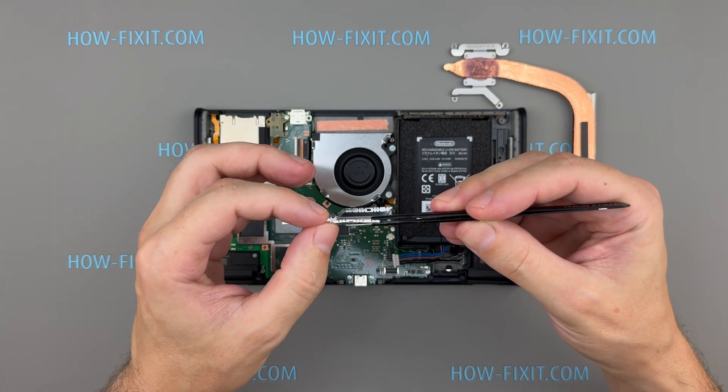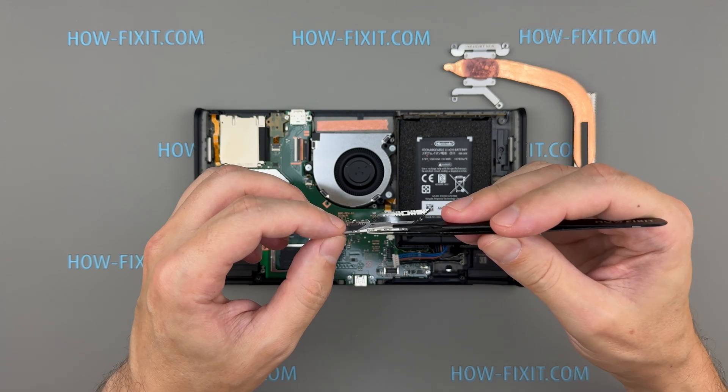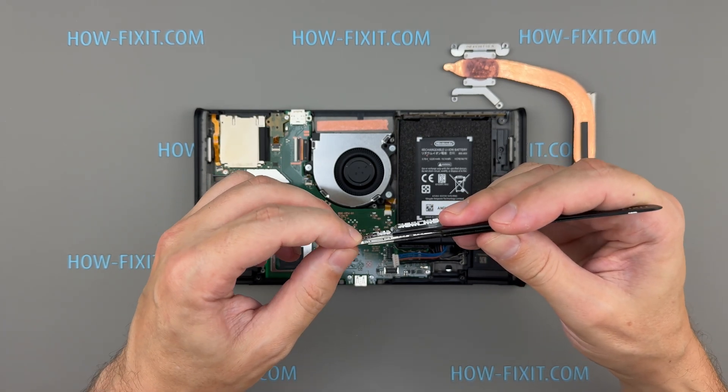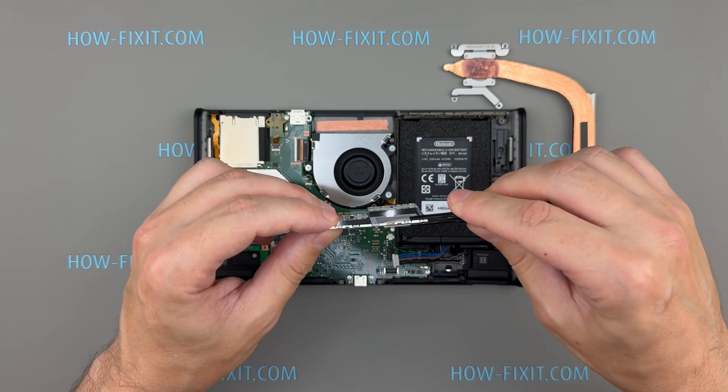If the shield plate was slightly bent during removal, use tweezers to carefully straighten it before reinstalling it on the main board. Ensuring proper contact between the shield and the thermal paste is essential for effective heat dissipation.